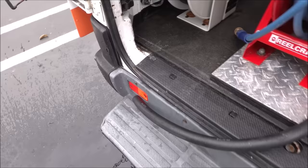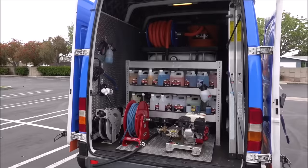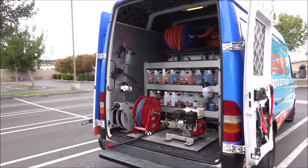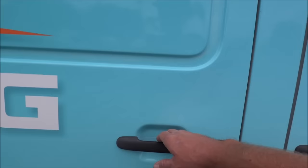That's basically everything new in the back of my van. Not a lot has changed: low-pressure water source, a fixed-mount vacuum with a 50-foot hose reel. Let's go check out the front — a little bit has changed up front, nothing too major, just a little rearranging.